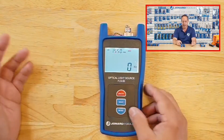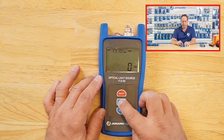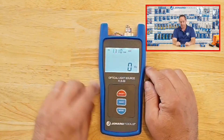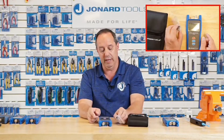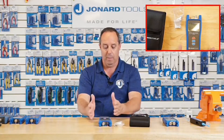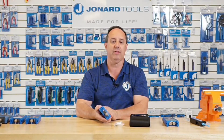Press the wavelength button to switch back and forth between 1310 and 1550 nanometers. Every time I press a button, the backlight lights up so you can see it, along with the battery status display. It comes in a case like this. It has an FC connector on it, and also comes with an SC connector and an adapter to allow you to connect up to LC connectors. Press and hold the button to turn it off. It requires three AA batteries, which it comes with.